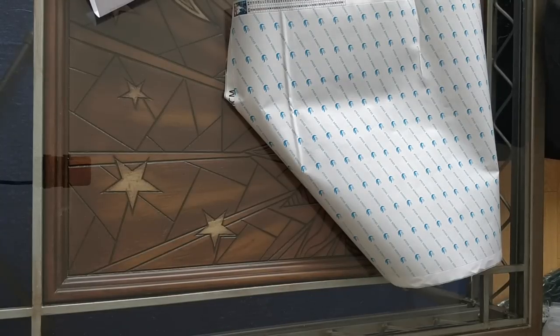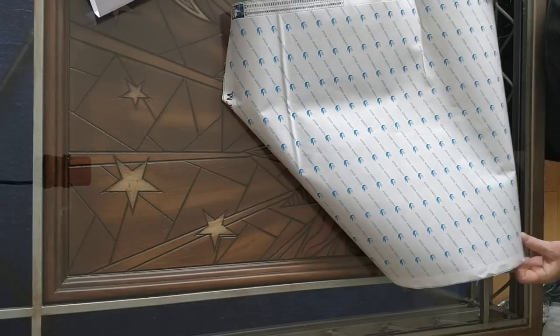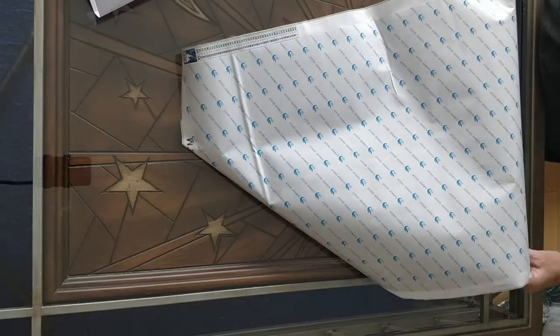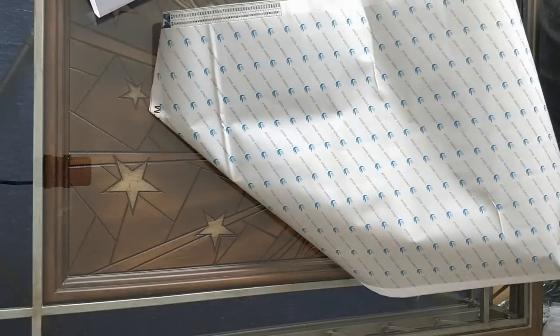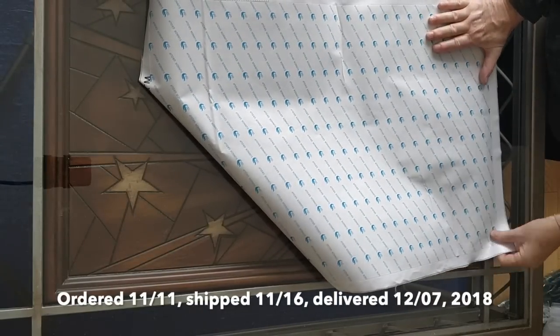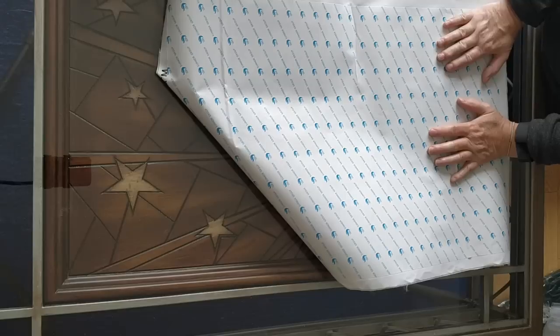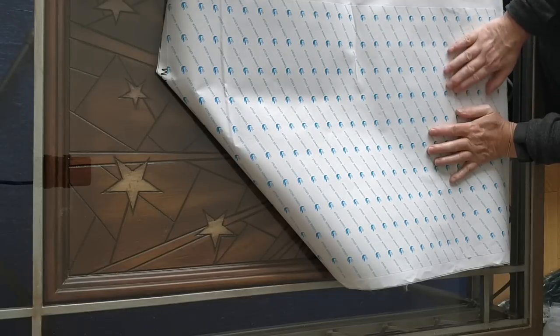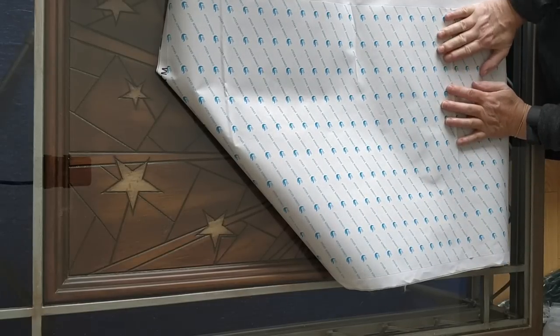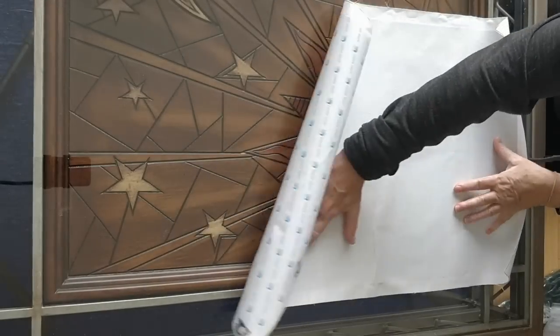The total cost was $22.13 Canadian for this, which I think is a really good price - that's about $14 American for a 40 by 60 with 42 colors. Let's take a look at the back.